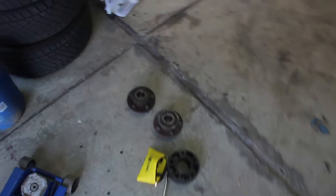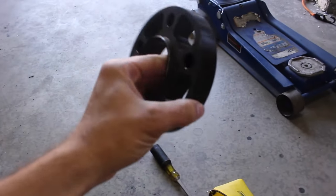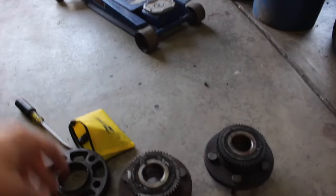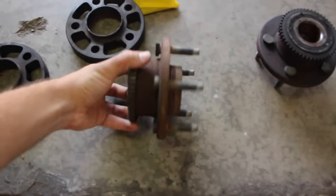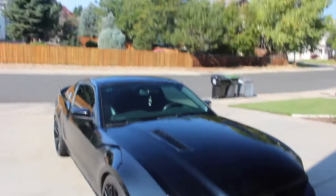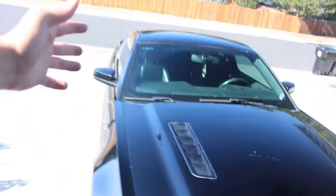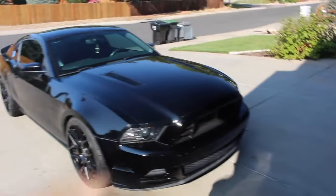So I need to reinstall the stock hubs because to get the 305s to work I had to use a three-quarter inch spacer, and then to make that work I had to use extended lugs — the Ford Performance extended lugs — and I just got the whole new hubs. So I'm going to go ahead and put these back on the car. I was also going to wrap the roof matte black to kind of match the wheels and these vents and see how it looks, so if I can find some vinyl I'll get it all done.